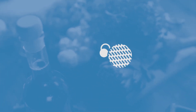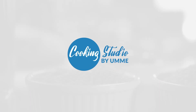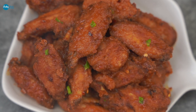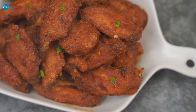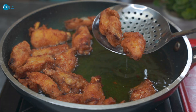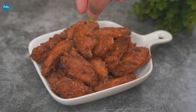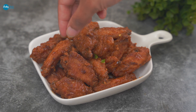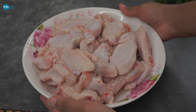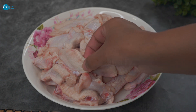Naga Chicken Wings recipe introduction in regional language.